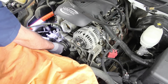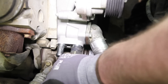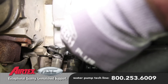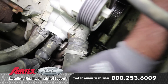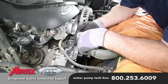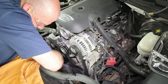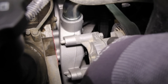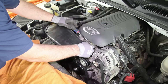Reinstall the idler pulley and belt tensioner. Reattach the heater hoses and lower radiator hose. Reattach the upper radiator hose and install the drive belt. Be sure that the belt tensioner is within specification. Reinstall the intake air duct.